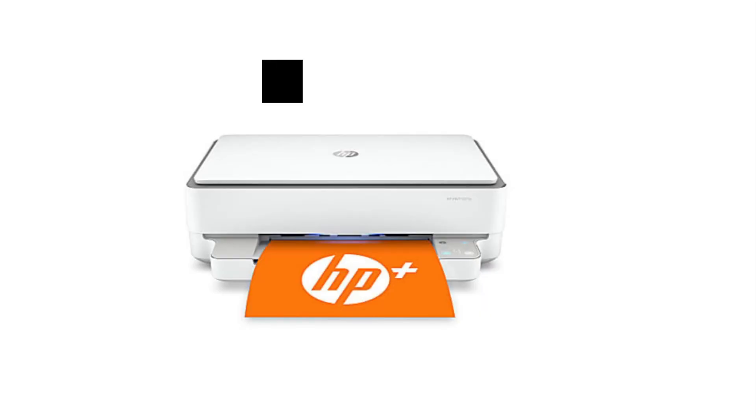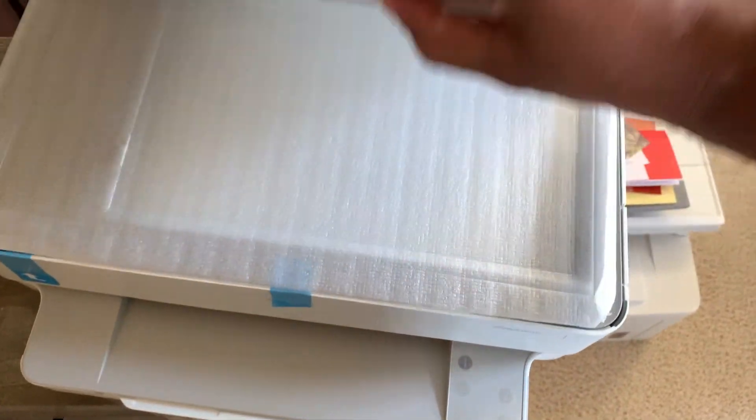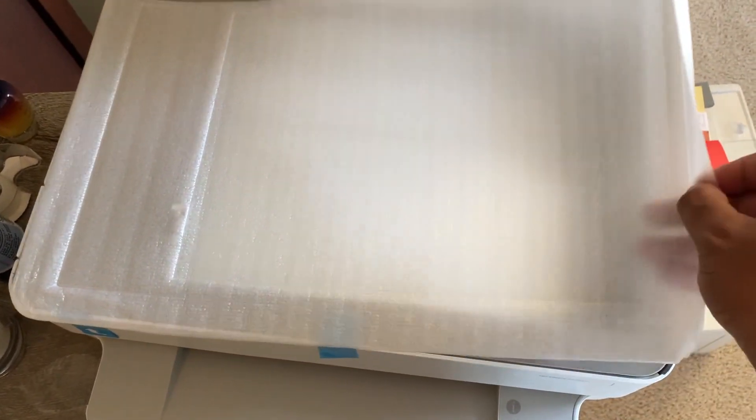Thanks for joining us. My name is Brett with Anvil, where we turn research into results that matter. We're talking about the HBMV all-in-one color printer. We're going to give the pros and the cons. I want you to know and get the real information, especially about your setup — you want to make sure that throughout this process you are correctly setting up this printer.